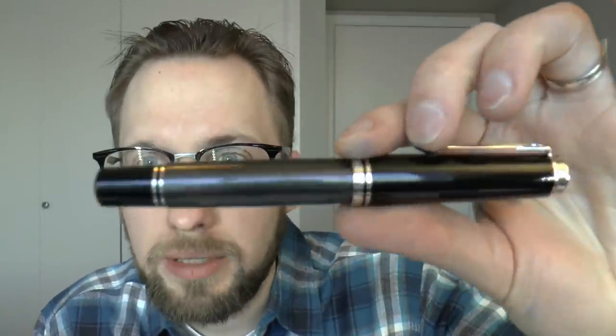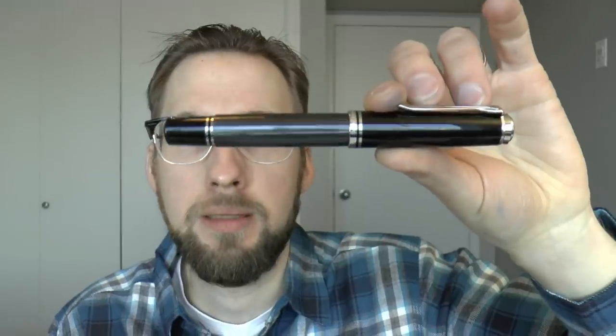Personally, I don't necessarily care that much about the Stresemann finish. That grey finish doesn't really do a whole lot for me — that's a very personal statement and not a reflection on the quality of the pen. But if there were ever a Tortoise M1000, I'm game right then. I really hope this is a sign of things to come, that we'll now see special edition M1000s more often, not only M800s or M400s.